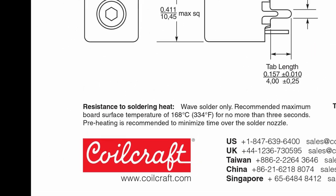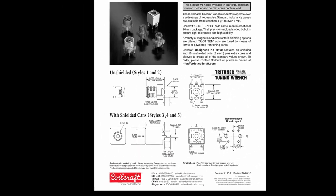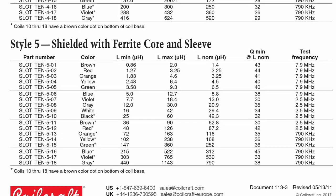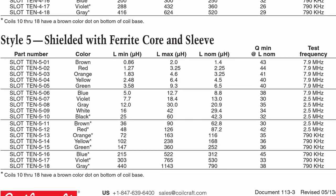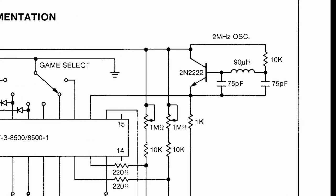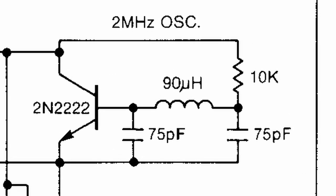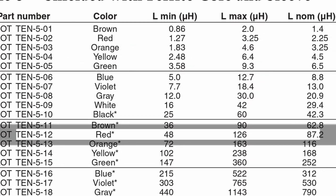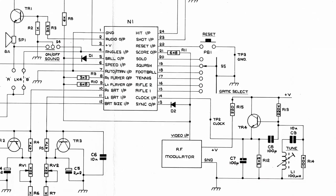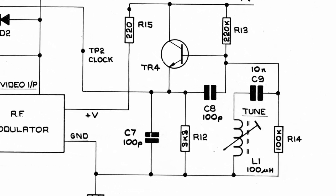There aren't many problems a geek with internet access and a credit card can't solve, and it wasn't long before I found a company called Coilcraft selling what looked like the perfect replacement inductor. I just had to figure out which value I needed, as the inductor didn't have a value on it. I only had the General Instruments reference design document to go by, which showed a 90 microhenry inductor for the 2MHz LC circuit, so I chose an inductor with a nominal value of 87.2 microhenry, with a range of 48–126. When I received the assembly manual, the 100 microhenry inductor it showed was well within range.